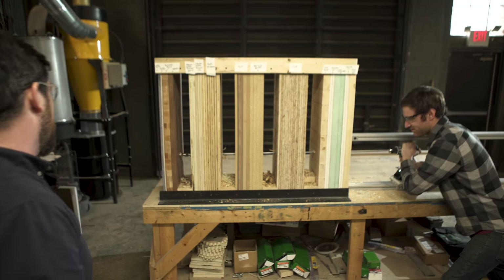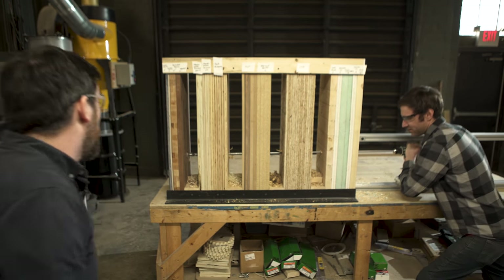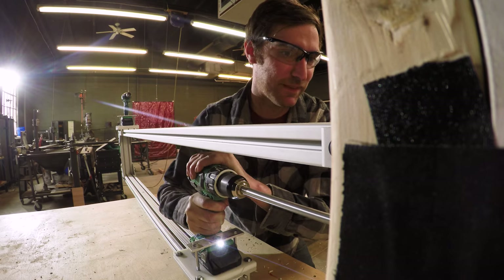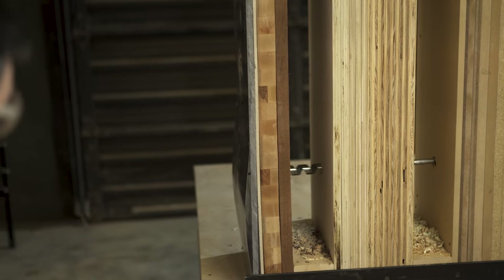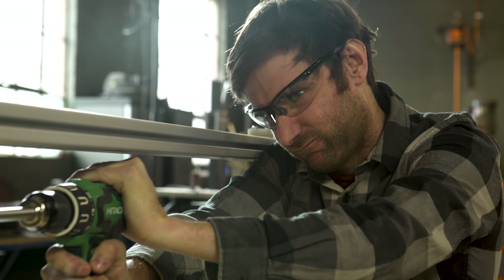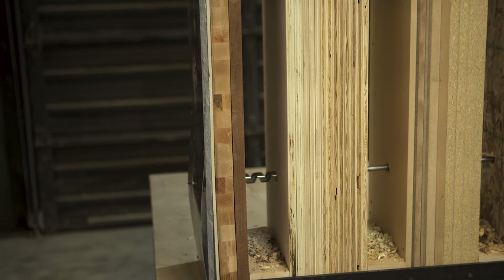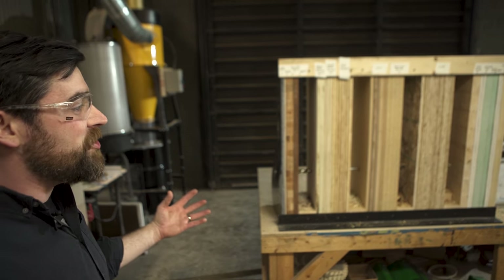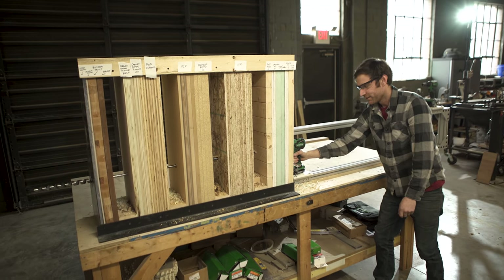That looks like butcher block. I'd say we're almost there. That's cement board. You're stuck, dude. Push. You're through the acrylic — it's just that sheet metal. It's not moving. It's flexing. Wait — here it comes. Do you need help? You want me to help you push? There it goes. Yeah. Look at that.